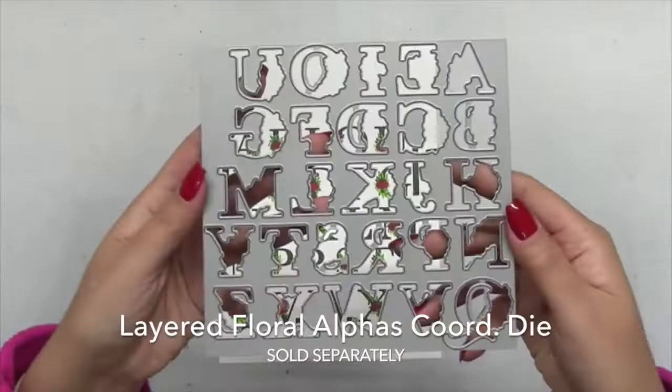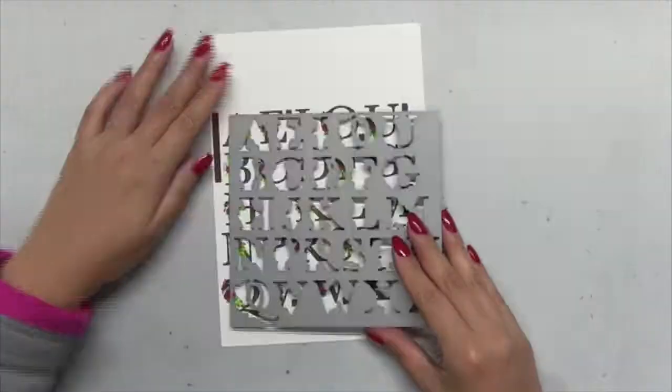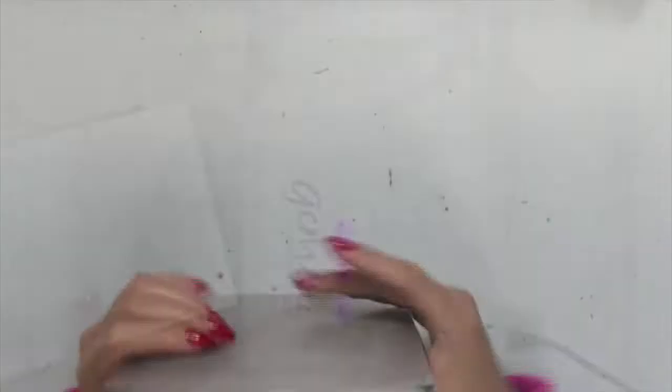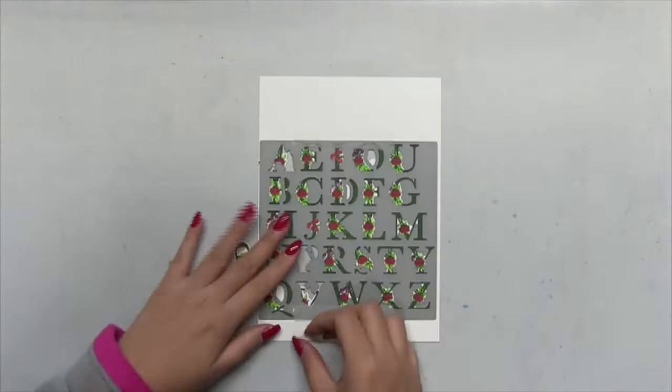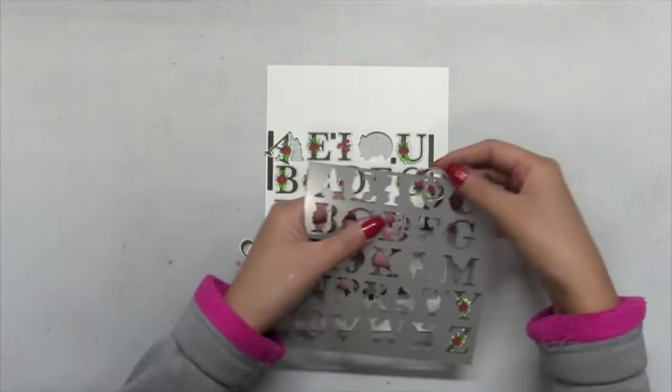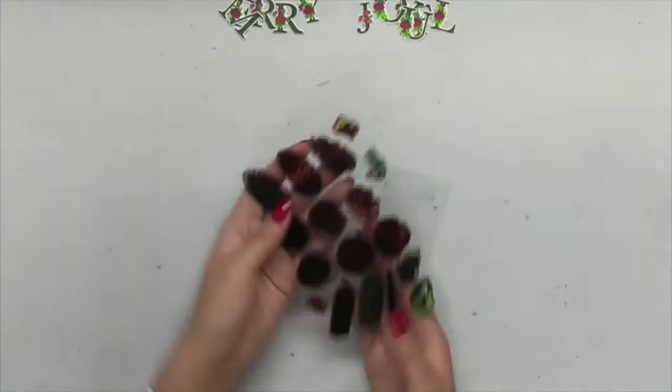One great way to stretch your stamps during the holiday season is to use your non-holiday stamps for your holiday cards. One easy way to do that is to use a Christmas or holiday color palette — using those deep or bright reds and greens in your collection, or coloring your images in really festive red and green colors. So as long as you coordinate your non-holiday stamps with these Christmasy or festive colors, you can easily turn any non-holiday stamp into a Christmas or holiday themed project.